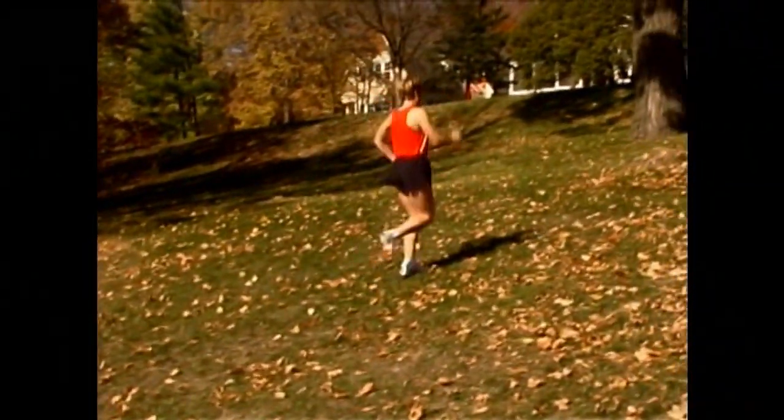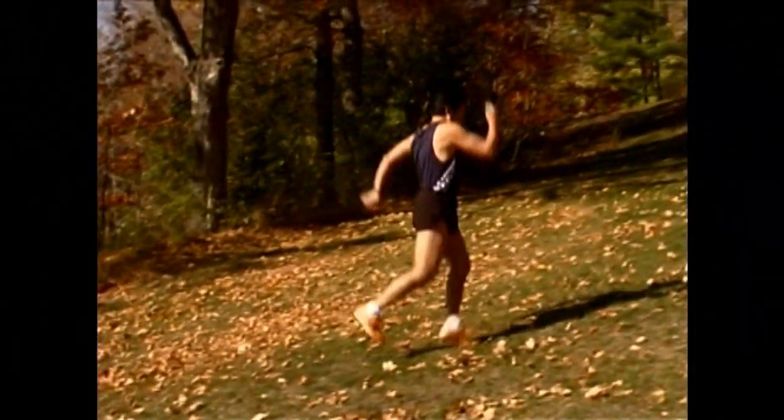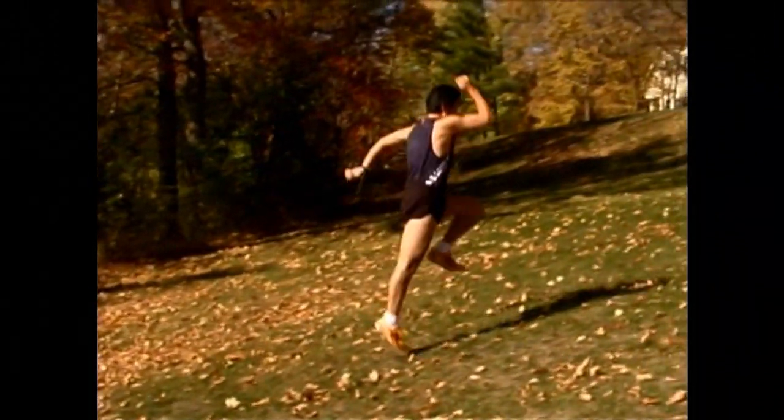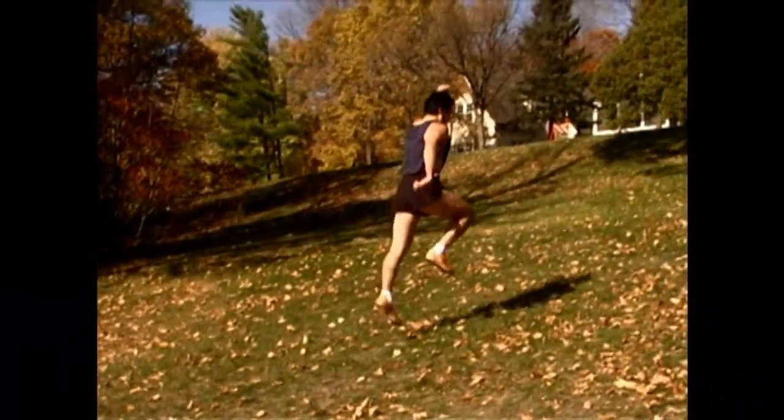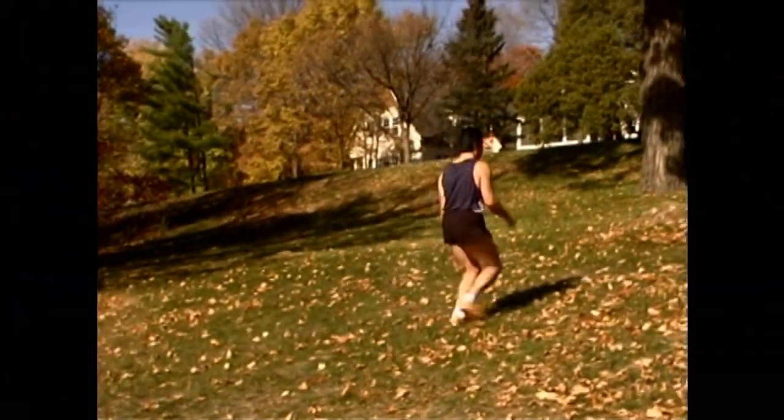This strengthens all the muscles around the tendons, eliminating the possibility of tendinitis. I've never had an athlete with an Achilles tendon or hamstring troubles, because training on hills gives you a nice balance and resistance on muscle groups, and therefore you don't have any problems.